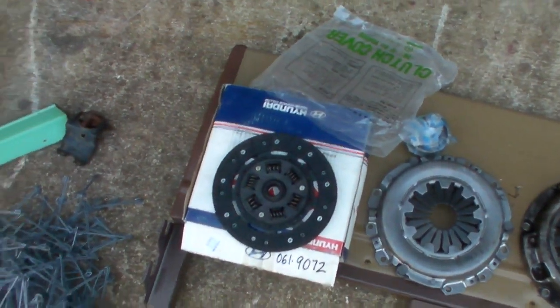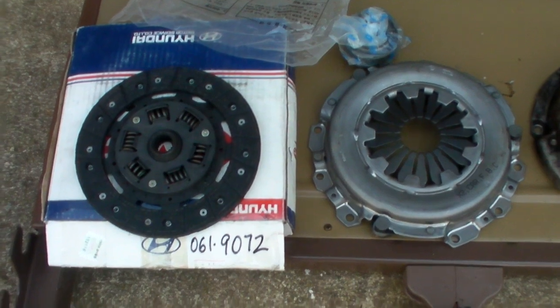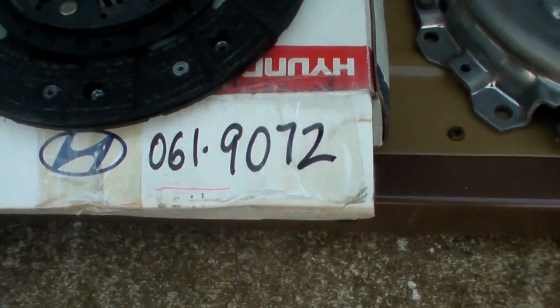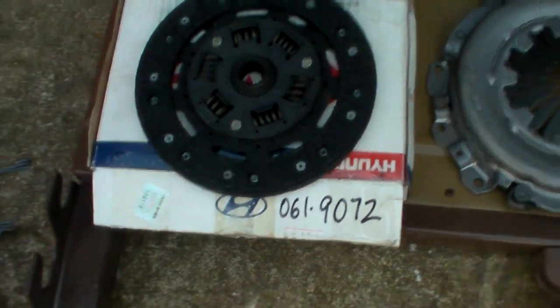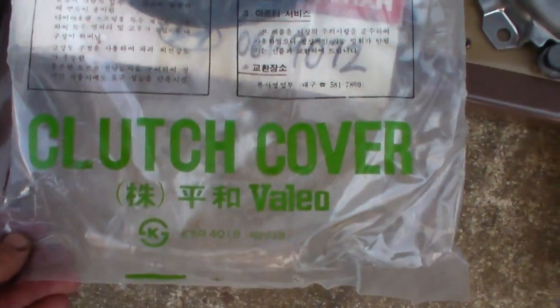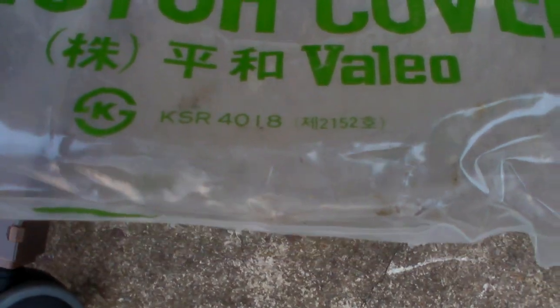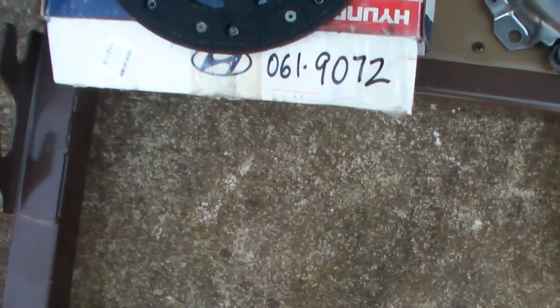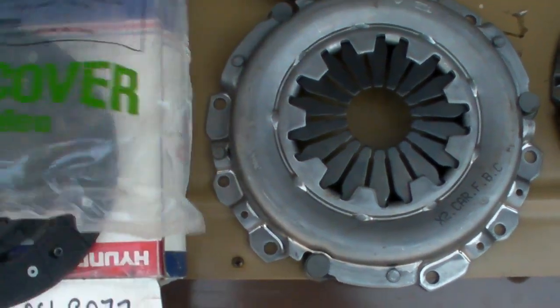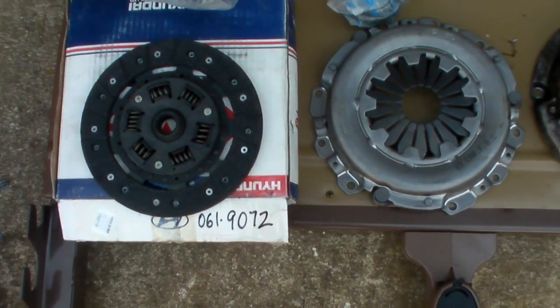You sent me not only the wrong part, you scooped a bunch of parts up off of your shop floor that were loose, stuck them in a box, and sharpied the correct part number onto this box — which was the incorrect box — with even a different bag inside of it, a Vallejo bag with part number KSR4018, which may be the correct part number for this thing. I don't know. Basically, they just picked up everything that they had, shoved it in a box and sent it to me.